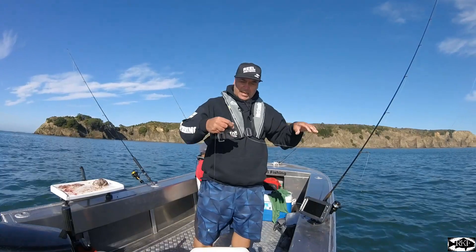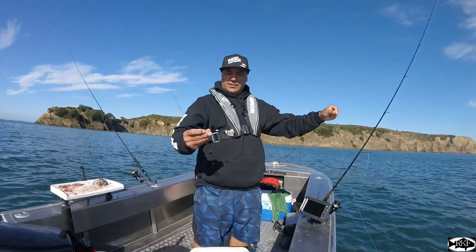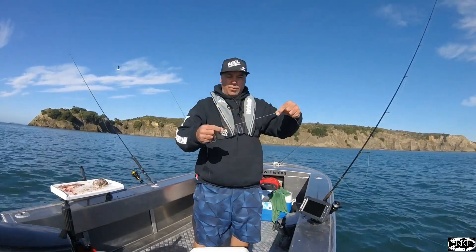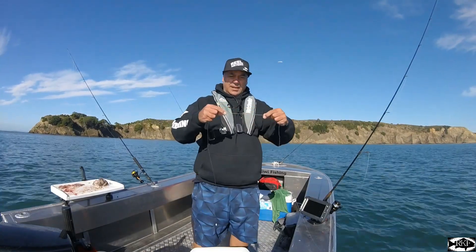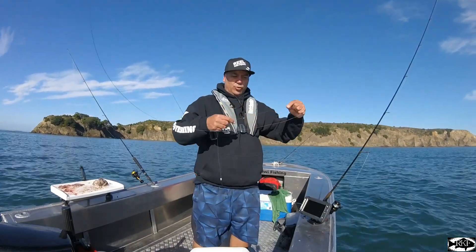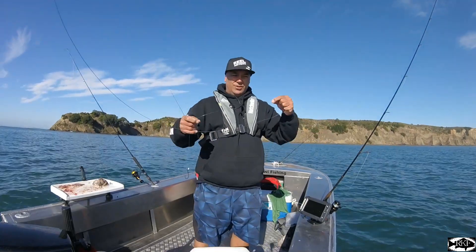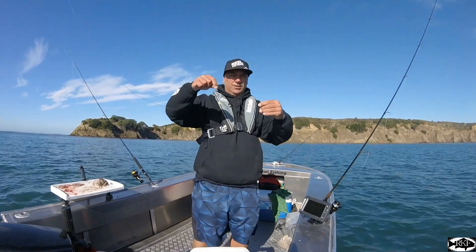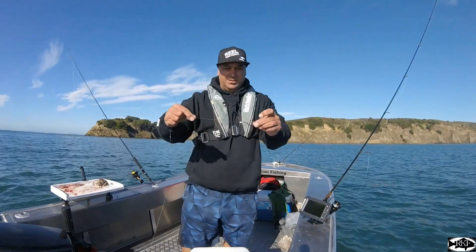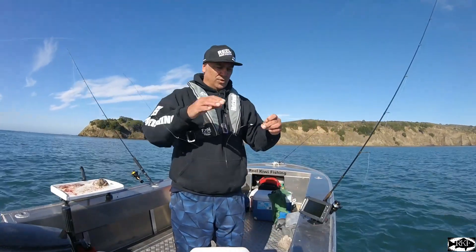I'm just running a basically a floating line, floating baits. I've got a surgeon's loop there on my braid just to double up where I join the leader to. And that's just a back-to-back uni knot straight down to my hook. I've got a little glow bead there. And that's all I'm using for now.